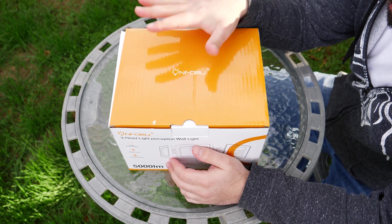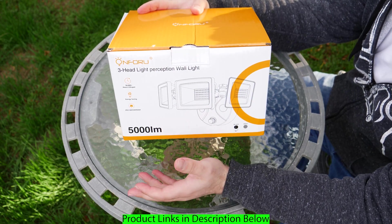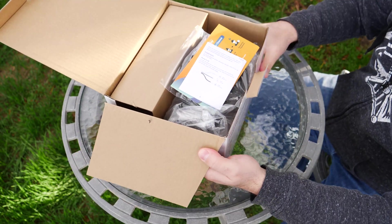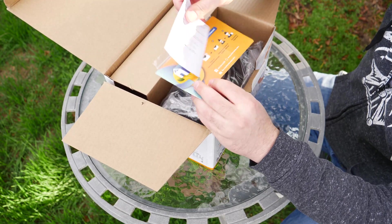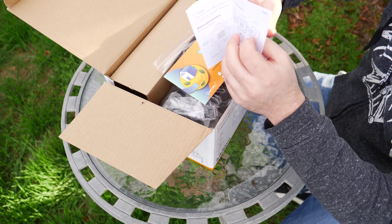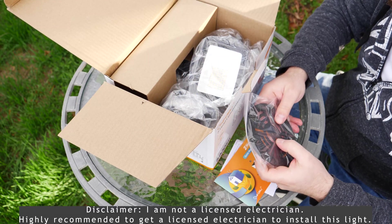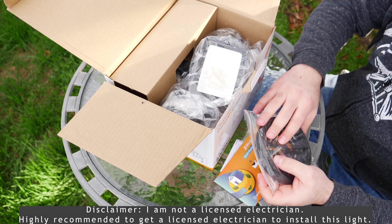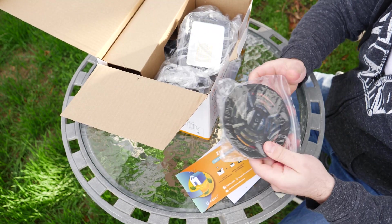A company called Onfor reached out and sent me this wall light for free. They did not pay me for this review, but they sent it to me for an honest review. I'm going to unbox it, set it up, install it, and give you guys my final opinion at the end. I'm not a licensed electrician, but I will install this with the power off. If you don't feel comfortable installing this, please don't — working with power is always dangerous.